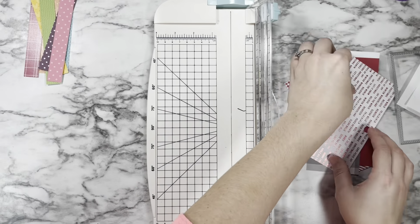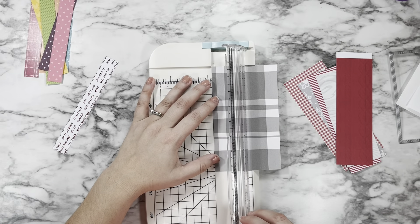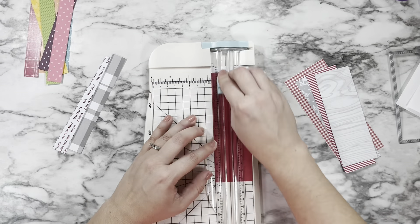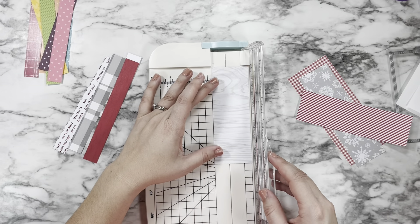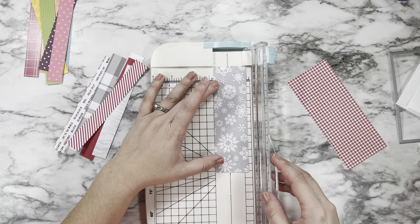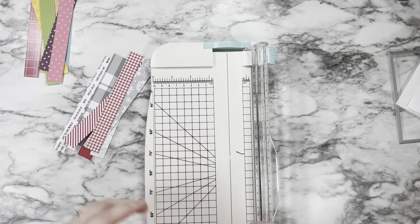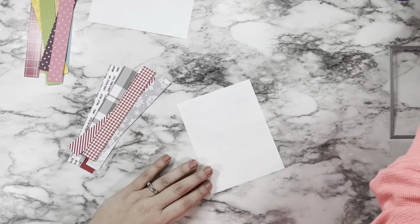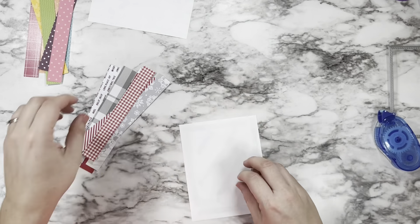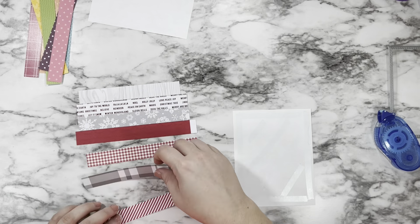I went through each of my rainbow patterns and then my Christmas patterns. The fun thing with the Christmas ones is that multiple papers aren't even Christmas-specific — some are just stripes, wood grain, or a plaid from a fall paper pack. Because the colors combined look so Christmassy, you could really make this any kind of theme depending on what scraps you have, even if the papers weren't originally intended for a certain holiday.